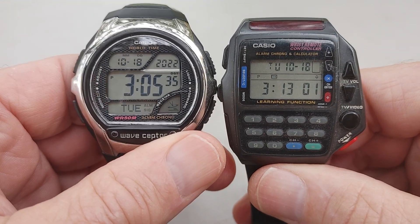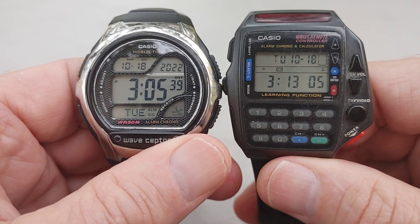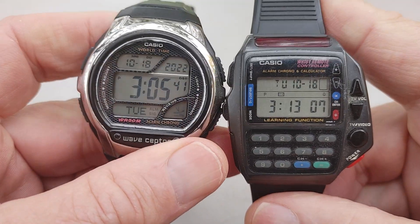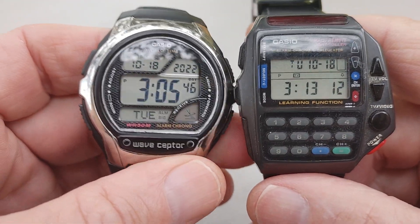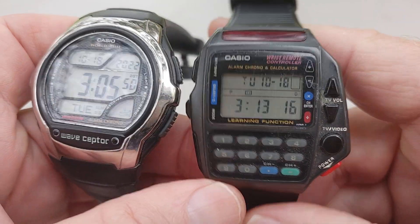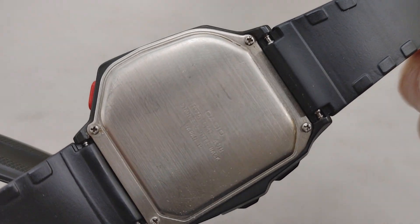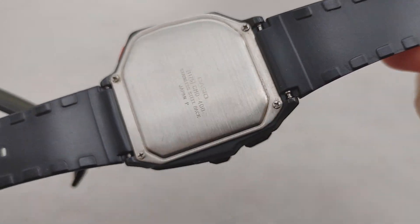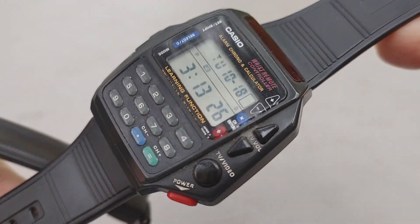I just wanted to show these two off for today. I've got to hit a Walmart — I'm running out of watches to review, but I'll get some more eventually or go to Walmart and check what they've got on sale. But I wanted to show this remote control Casio watch. Very cool. Very retro.